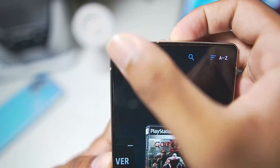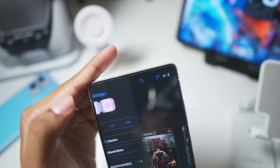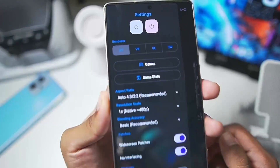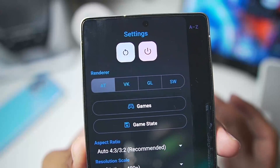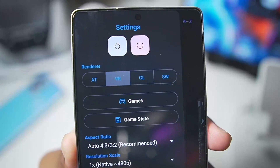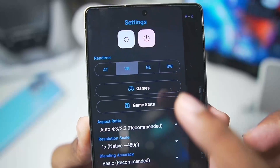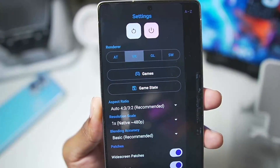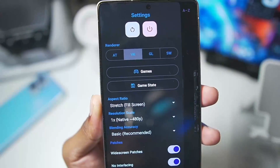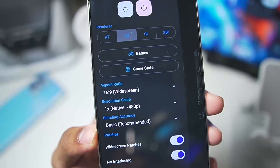Tap on the top left corner — note the emulator can crash sometimes if you accidentally select to open a game. In the settings for PSSX2, you get the ability to apply the best settings. For the renderer, make sure to go with VK which stands for Vulkan. Under games you can select the game folder, and you can also save game states. All of these settings are accessible from within the game itself. For aspect ratio, you can enable stretch to fill screen, or go with 16x9 which is actually best suited.